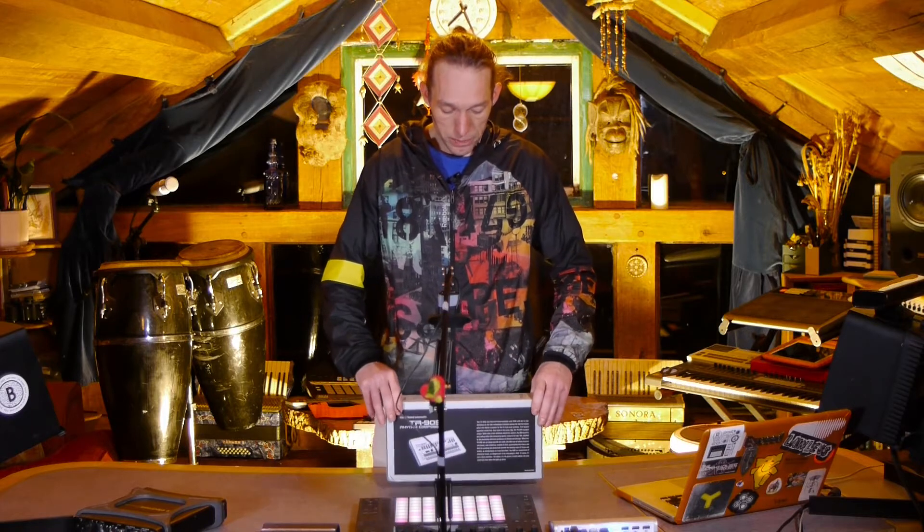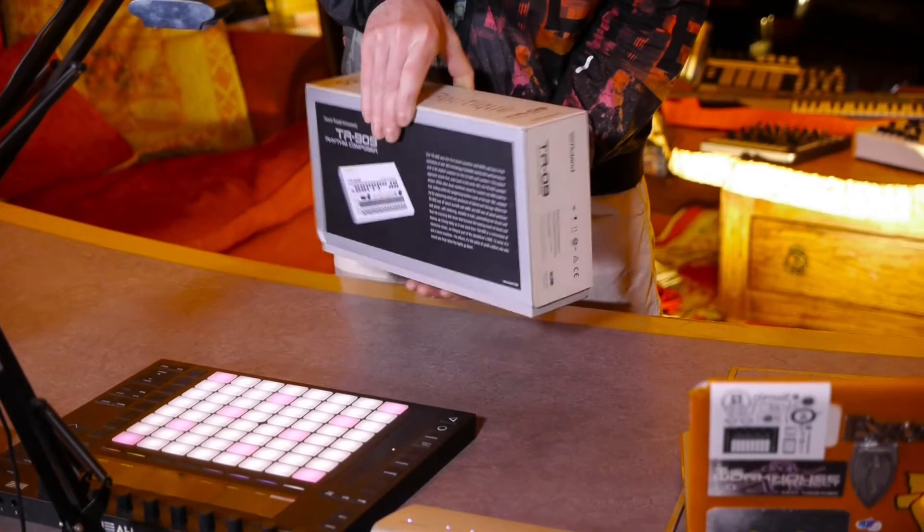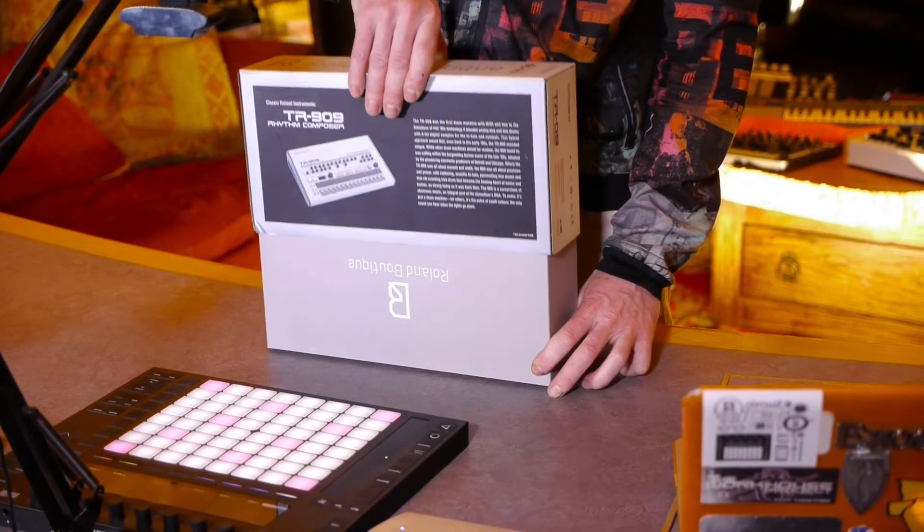The TR-909, as I'm sure you're aware, is a classic drum machine used on countless tracks — both dance and pop and otherwise — over the years.